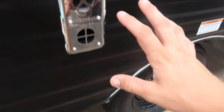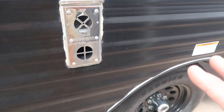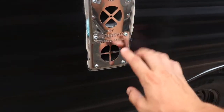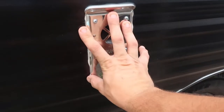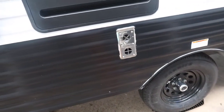This is the exhaust for your furnace. If you're using the furnace in wintertime, you don't want to put anything close to this — it says do not block because it does get hot. So don't set a camp chair right up against there. It's the way it comes from the manufacturer, so just be aware of that.